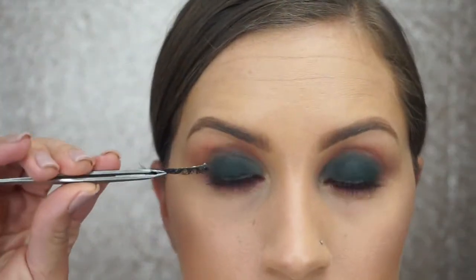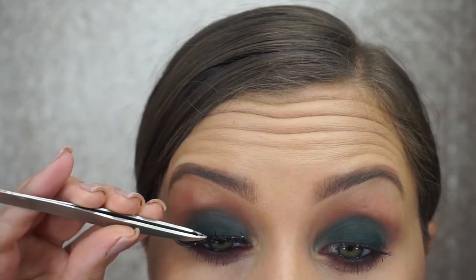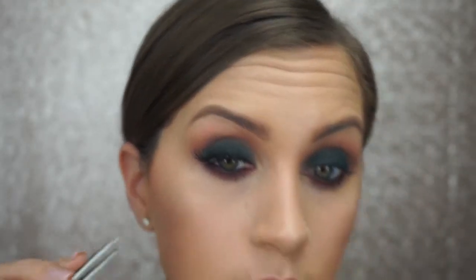I did apply some mascara before adding my false lashes — today I used the Tarte Gifted Mascara. For lashes, I am using the Iconic Lite by House of Lashes. To finish off the look, I am using an Urban Decay lipstick in the shade Stark Naked.